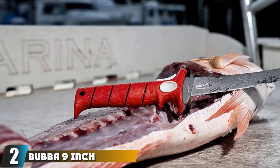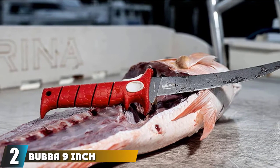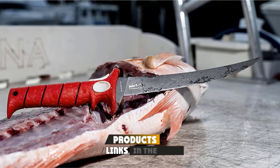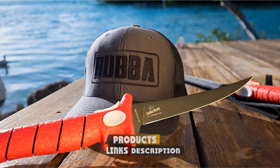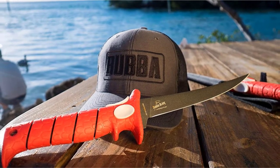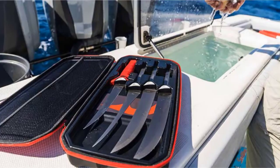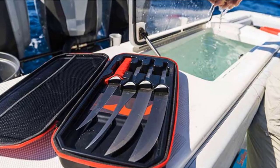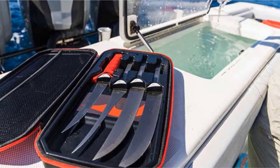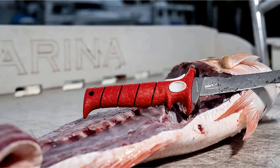Moving on to number two: the Bubba 9-inch Tapered Flex Fillet Knife. This knife has a 9-inch blade that benefits from a strong titanium nitride coating for added rust resistance. The long, thin blade has an extra sharp tip and is flexible to allow for precise cutting and maneuvering along fish bones. Being 9 inches long, it can be ideal for use on big fish and suitable for saltwater fishing because of its anti-corrosion stainless steel blade, but it might be too large for use on smaller fish.